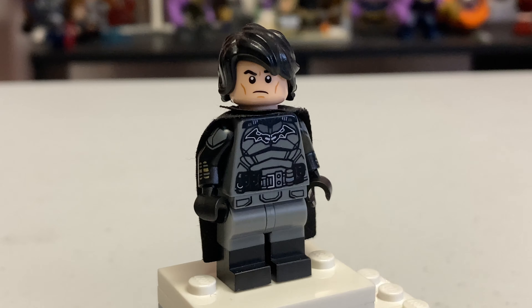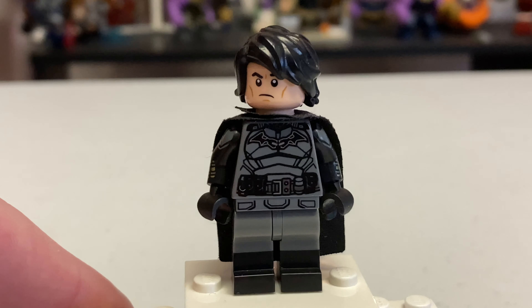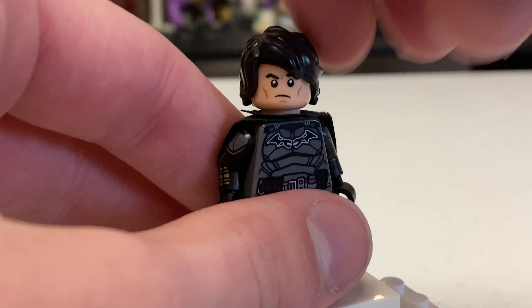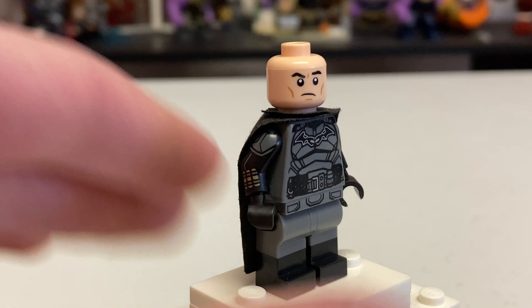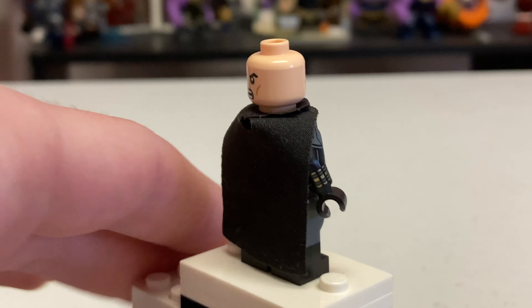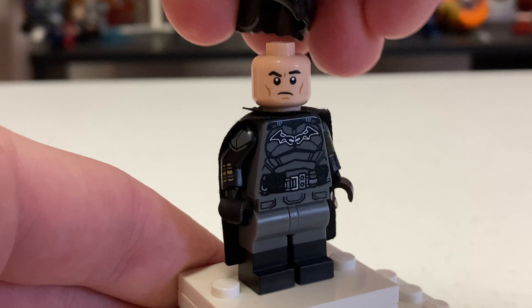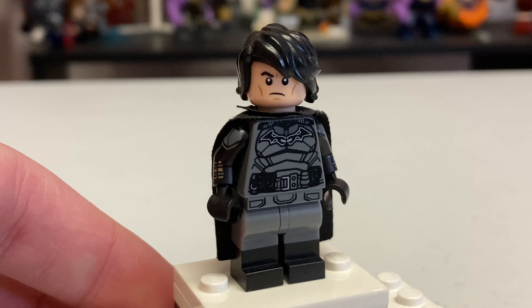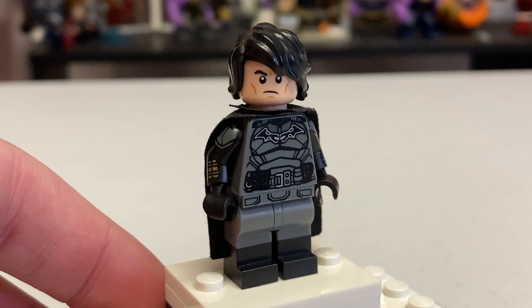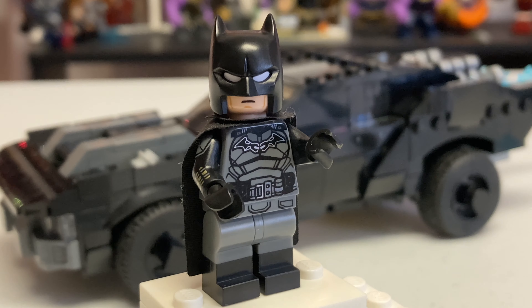Finally, here's how you could have Bruce Wayne unmasked. You use the Tom Riddle head from Harry Potter that was used in the official sets - that works really well as Bruce Wayne. For the hair piece, I used one from Harry Potter in the Goblet of Fire, which I think works well for the very emo Bruce Wayne we have in the movie.